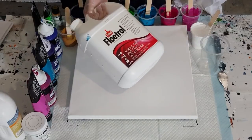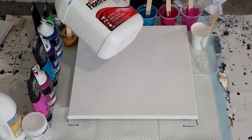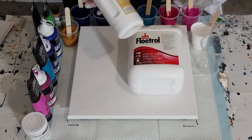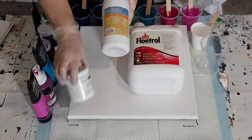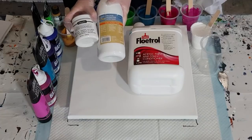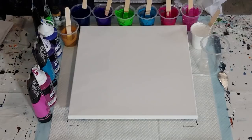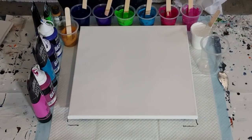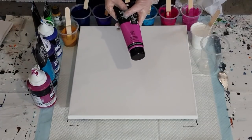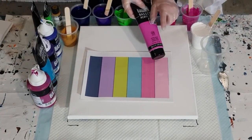I'm using Floetrol as I always do when I do these sorts of pours. When I do my flip cup pours I use glue and water. The white is one part Artist's Loft white to about a quarter of the satin enamels, and then that's mixed one part white to one part Floetrol. My colors are all Liquitex Basics and they mix two parts Floetrol to one part paint.